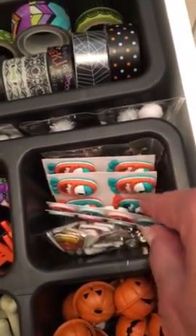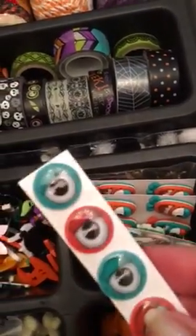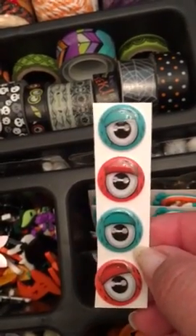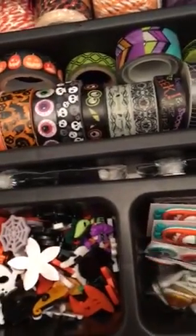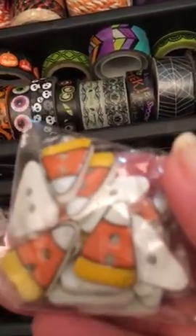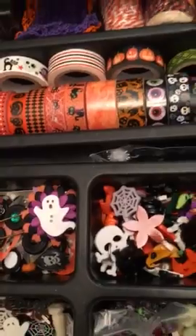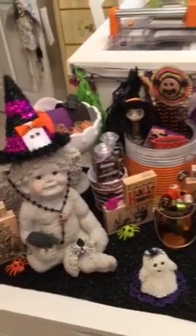Here are more buttons and brads. These are buttons of monsters — I love these, I got them at Joann's. The colors aren't really Halloweeny but I still love them. Here are some glass buttons of candy corn. Here are my bells, and then I also have these packs. That is my Halloween drawer, which I didn't show when I did my Halloween decorations for Sabrina Ann's challenge.